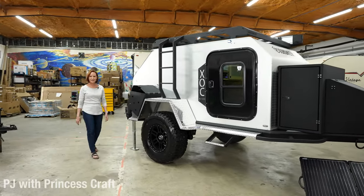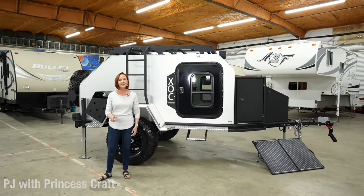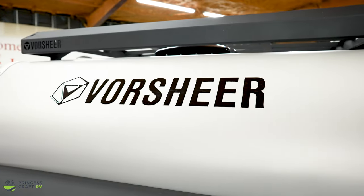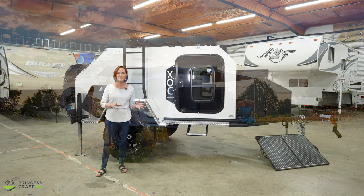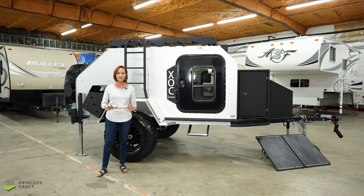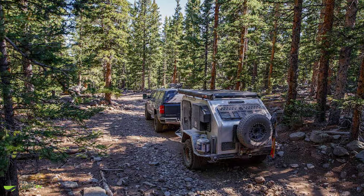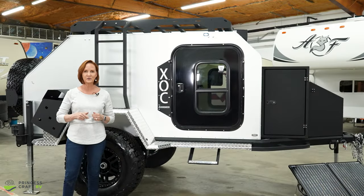Hello everybody, I'm PJ with Princess Craft RV here in Round Rock, Texas. Today I'm going to show you the XOC trailer. This is the 2022 model made by Vorshear, handmade in Utah. This trailer is 2,600 pounds, 15 feet long, and as you can see, it is meant to be off the grid, off-road, going almost anywhere you want to take it. Surprisingly, it has almost all the features you'd find in a standard trailer.